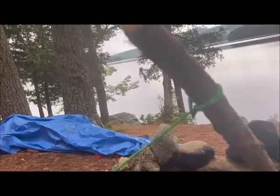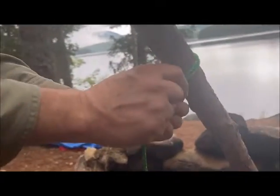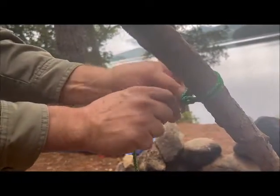You can also use that loop end around a tree. You come around the tree, pull your rope through that loop, and that secures it to the tree. I do that a lot.